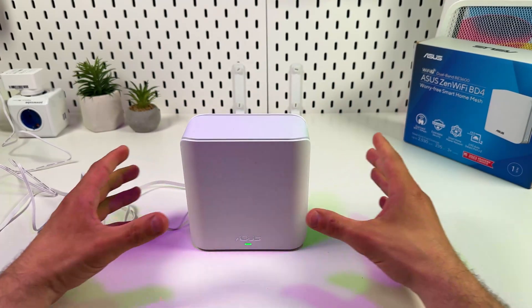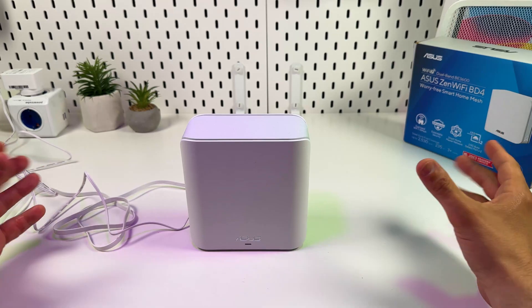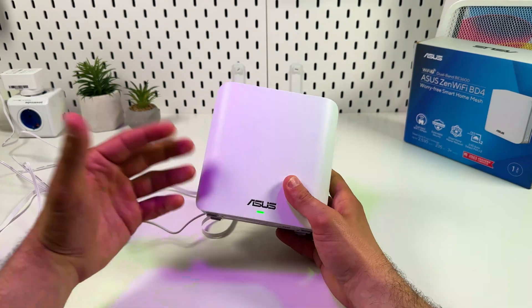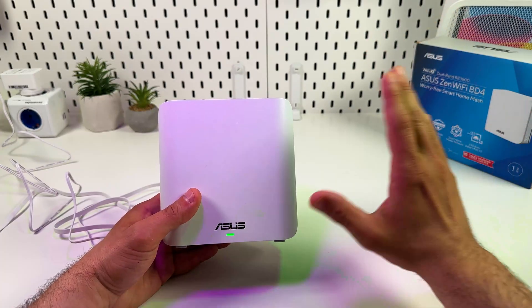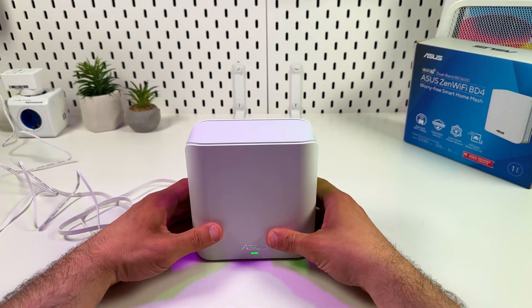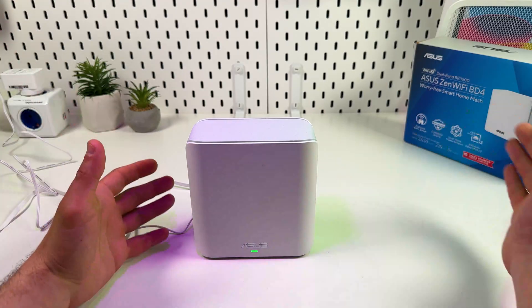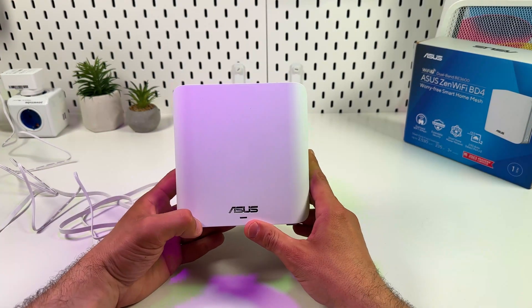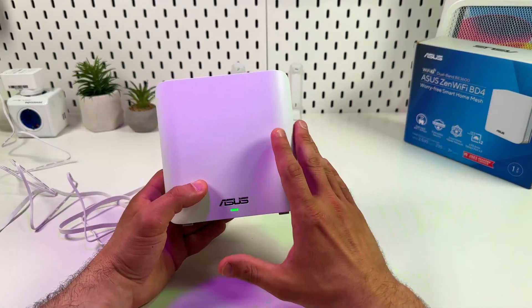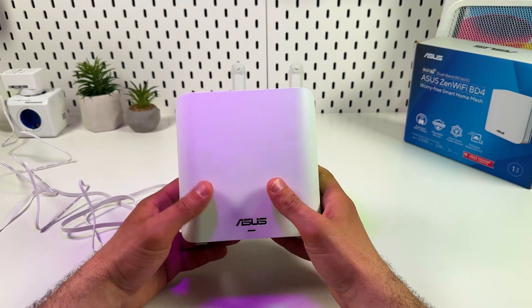You just need to place them about one meter apart during setup. After setup is completed, you can unplug them and place them somewhere in Wi-Fi dead zones — for example, the main router in the living room, another in the bedroom, and one more in the kitchen. You can connect up to nine ZenUnits into one AI mesh network and create seamless Wi-Fi coverage throughout your house.